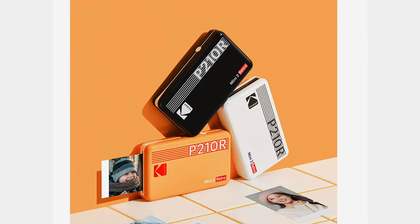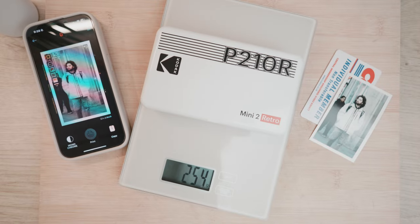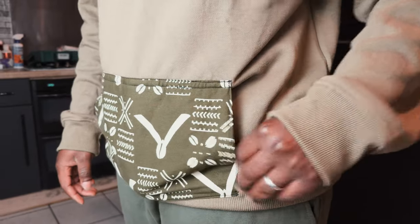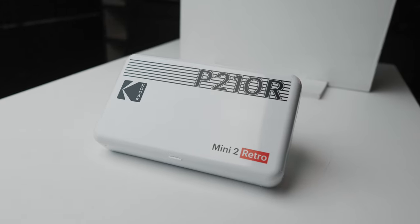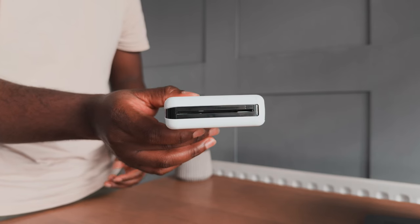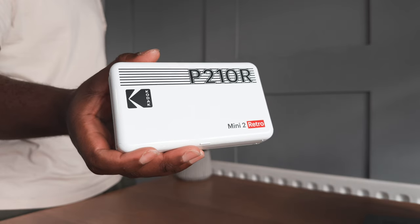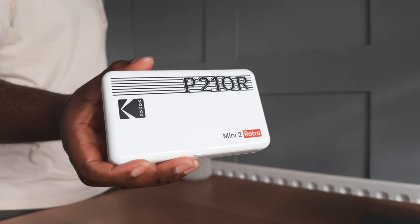You can get this printer in white, black, or the classic Kodak yellow, weighing around 250 grams, so it's very lightweight and compact, making it very easy to carry around. The 'Retro' in the name comes from the design, but unless you go for the classic Kodak yellow, nothing about this printer really feels retro to me. In fact, the white version I've got here looks like a basic rectangular box with rounded corners.